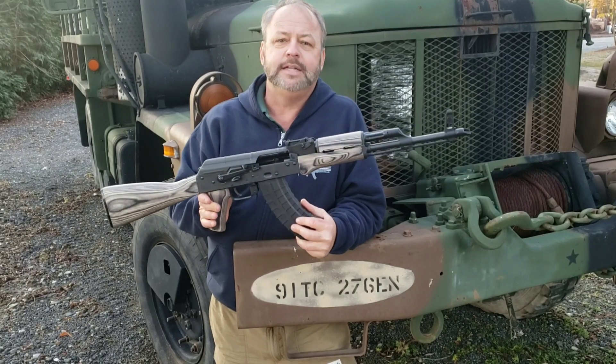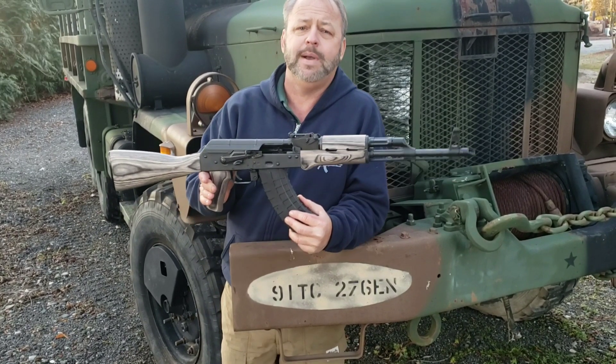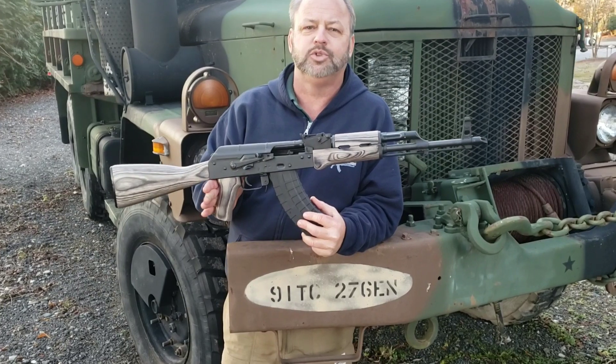Glad you could check it out. Thanks for joining. If you'd like to check out this Riley or other AK rifles, visit our website at AtlanticFirearms.com. You can also hit us up with any questions on email or social media. Thanks for joining.